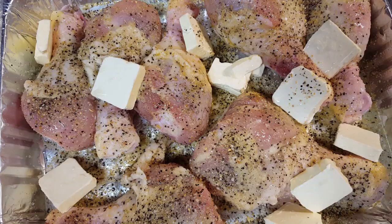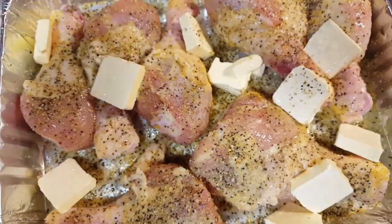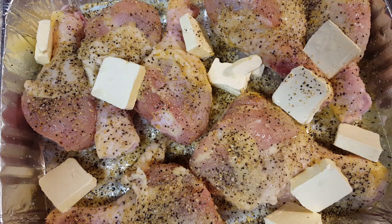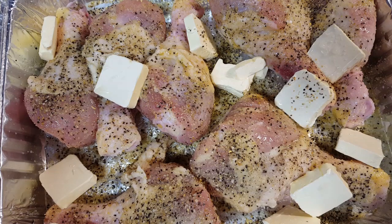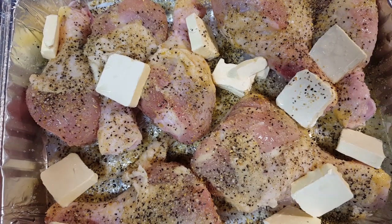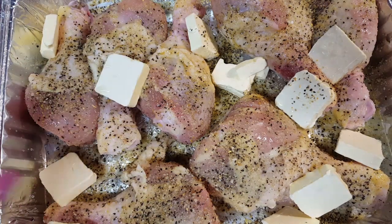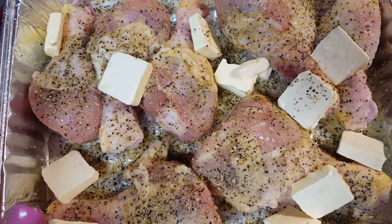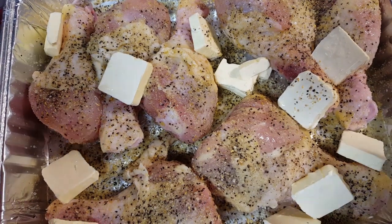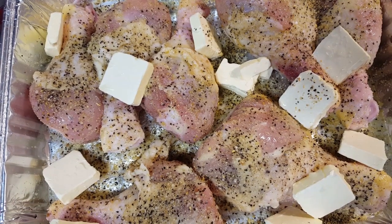Y'all, we're done with the prep. I'm going to take some aluminum foil and cover it. These are going to cook for about an hour. At the 30-minute mark, I'll take the foil off and let it cook for about 15 minutes so that it can get a crust — not a crunchy crust, but almost like a roasted crust. Then we'll cover it back up and let it finish out. Simple as one, two, three.